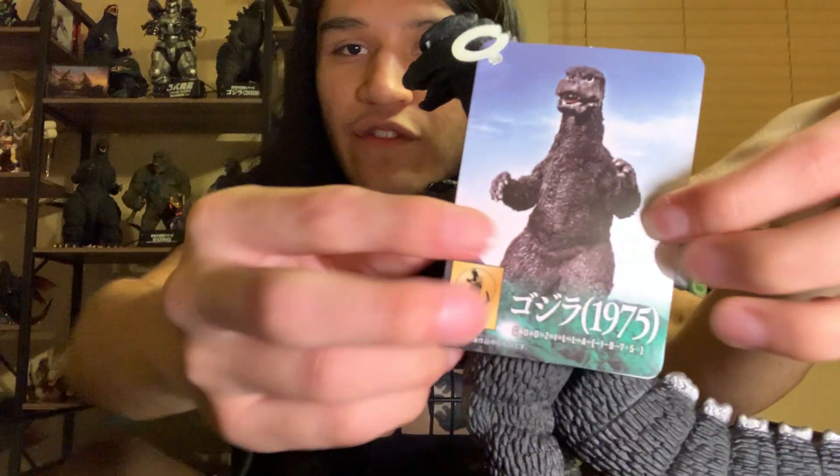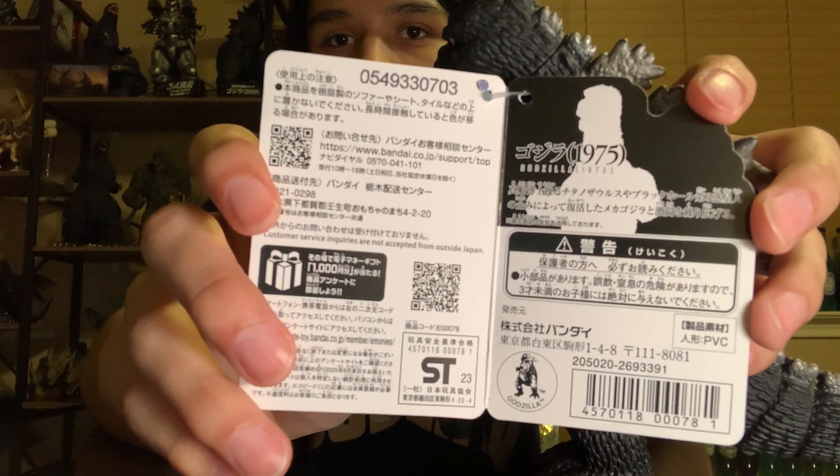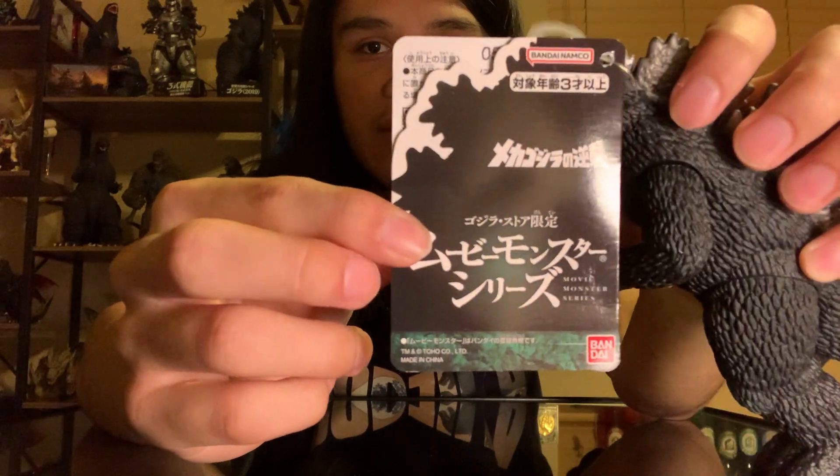This is the 75 suit from Terror of Mechagodzilla - 2023, not 24 - that they have on the tag there, because I think it came out last summer. It probably says Terror of Mechagodzilla on there.